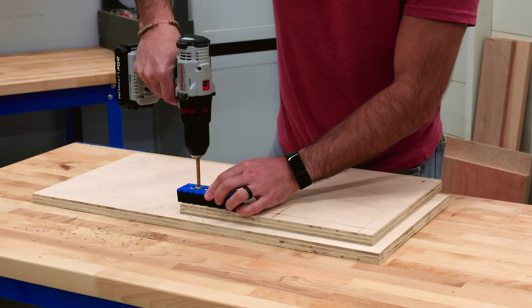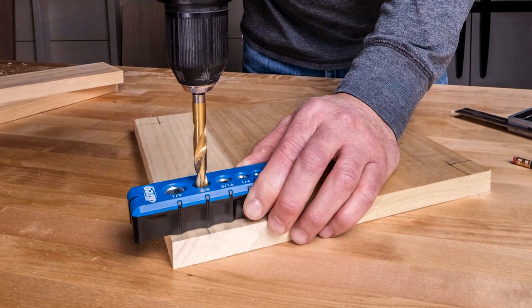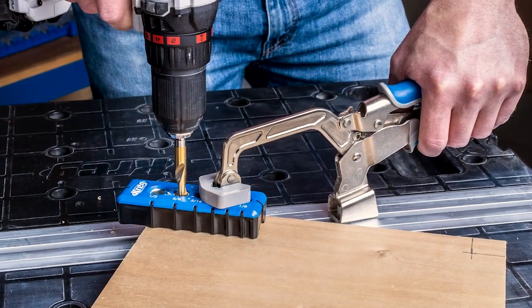The Craig Drilling Guide makes it easy to drill perfectly straight holes without using a drill press. With the Drilling Guide, you can drill straight, perfectly positioned holes using just a hand drill.